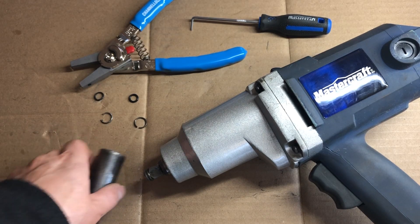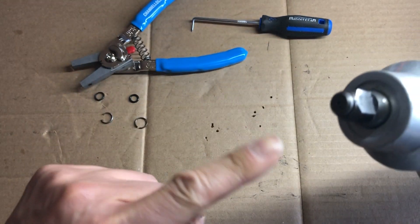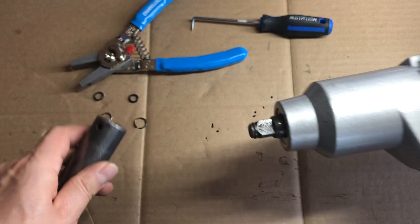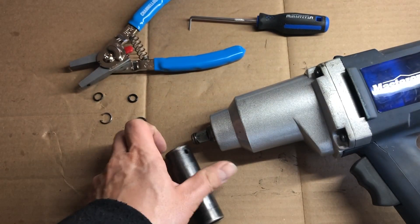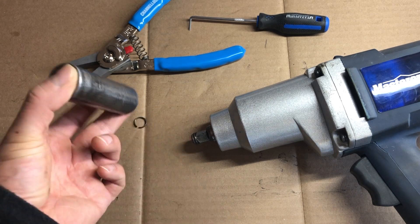For any of you who use impact wrenches, you might have the same issue as me, which is the friction ring. If you have an impact wrench that uses a friction ring, it wears down over time. And when you put the sockets on, they don't hold very well — they fall off easily. That was the case when I was using this impact wrench on my lug nuts. Every time I remove a lug nut, the socket comes off with it.